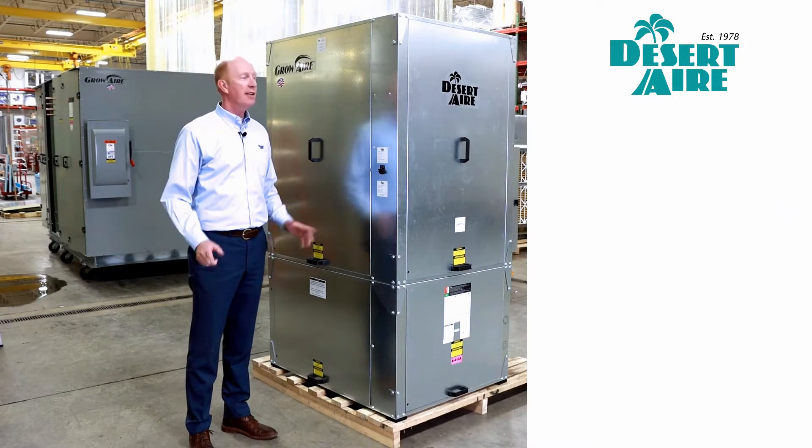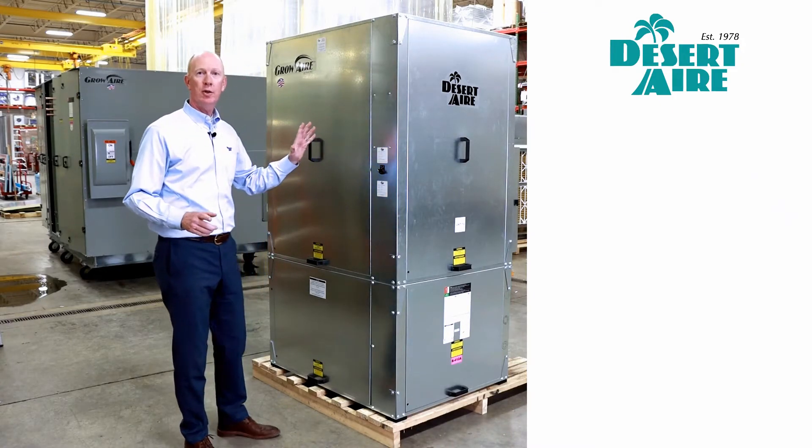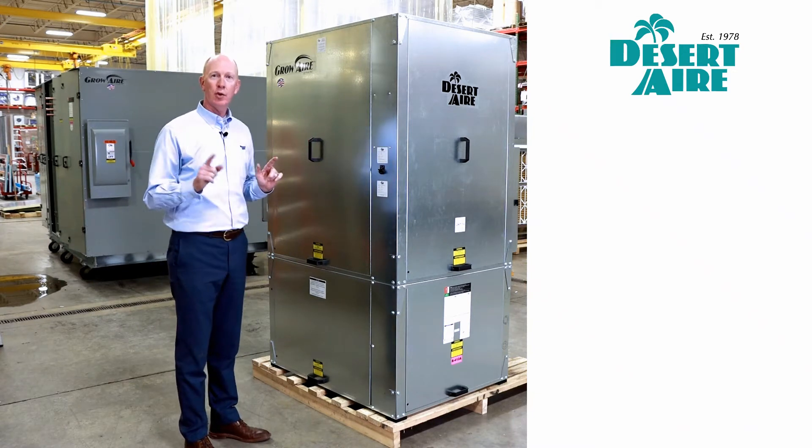Hi, this is Paul Stewart from Desert Air. Today I'm going to take a quick look and show you our small footprint grower units.